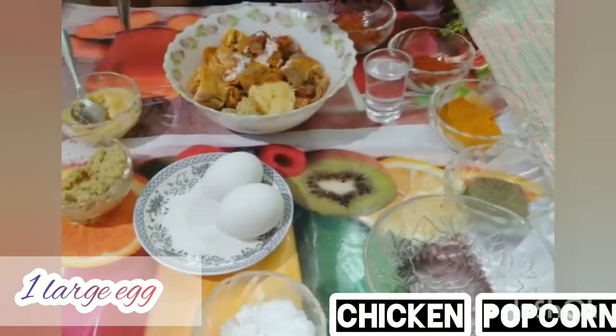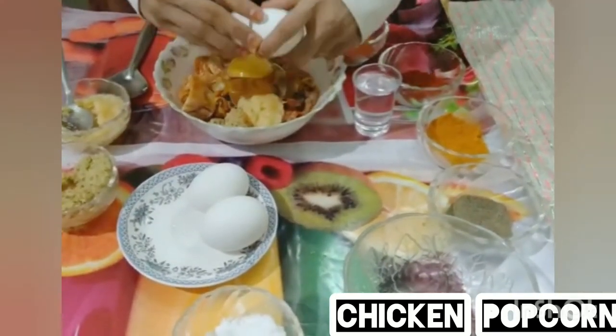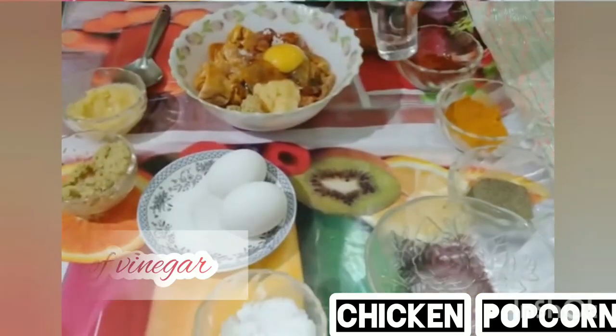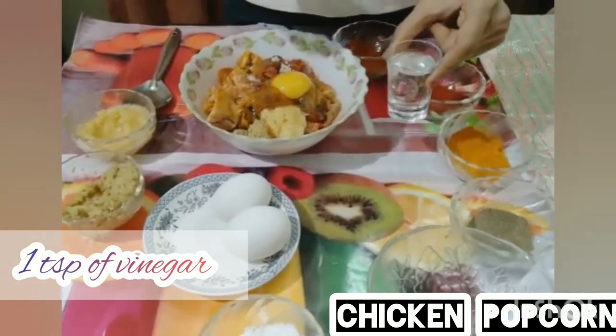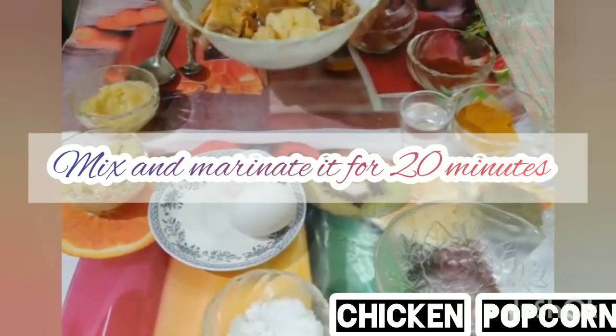Add 1 large egg and 1 teaspoon of honey. Mix well and marinate for 20 minutes.